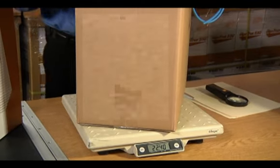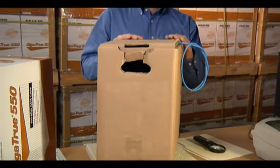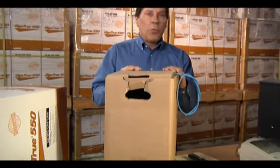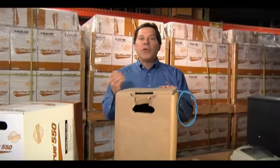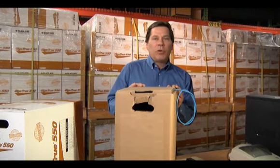This cable is made with a lot less components, not only in the jacket, but the cable conductors are also made of copper-clad aluminum, which is more brittle and can cause network errors due to the poor conductivity of the aluminum conductors.